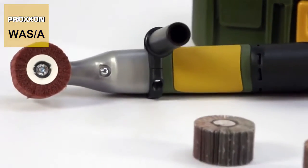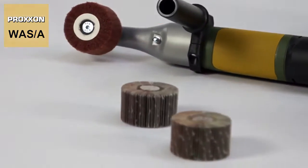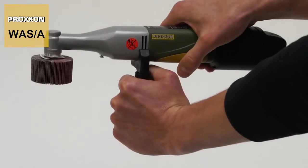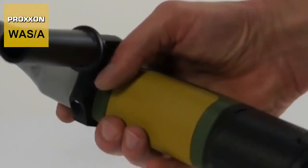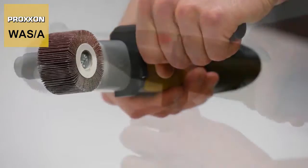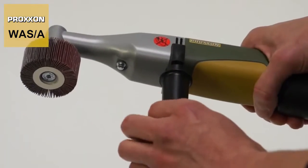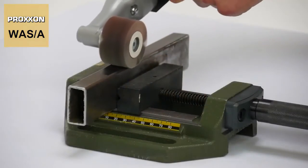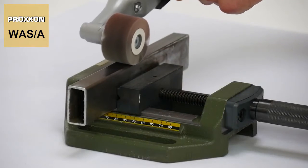And cuts a good figure. The ergonomically shaped housing of glass fibre-reinforced polyamide with incorporated yellow soft components fits the hand snugly. And together with the detachable side handle on the gearhead, enables safe guidance of the machine and perfect control of the grinding cylinder.